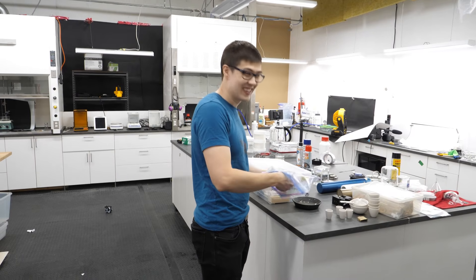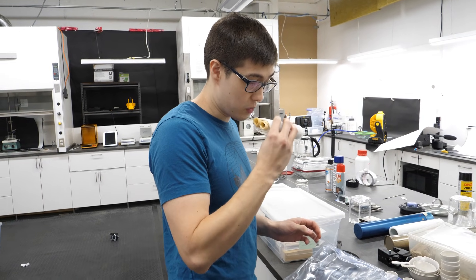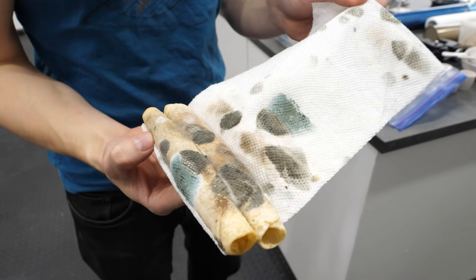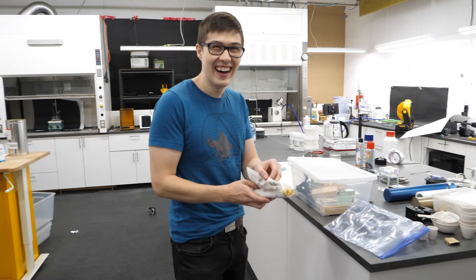That's not going to smell good in the machine. I'll put it in a bag. Okay, I'll bag it. It doesn't smell that bad, but... That's weird. It smells like solvents.